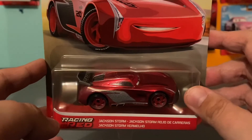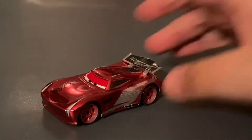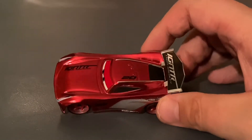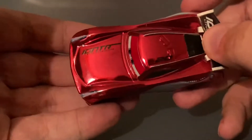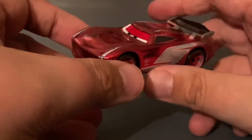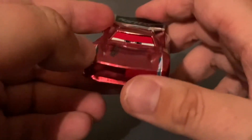Let me crack him open and we'll get into the review. All right, guys, here's Racing Red Jackson Storm all opened up. Oh my God — this color is phenomenal! I'm a huge fan of the Racing Red color that they used. This might be one of my favorite Jackson Storms to date, if not my favorite.